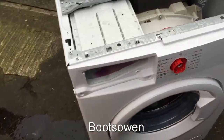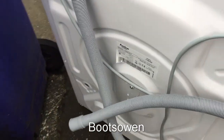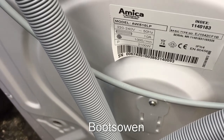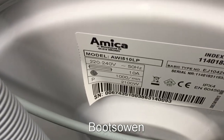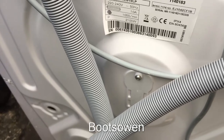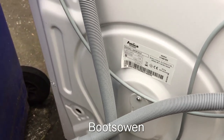This one has some damage as you can see to the front there, but let's first have a look at the model number. It's around here on the back. It's an Amica model AWI 510 LP. I think from the writing there that it's made in Poland, or maybe the Czech Republic. Let me know — people on this channel seem to know where these things come from, so yeah, tell me where it's from.